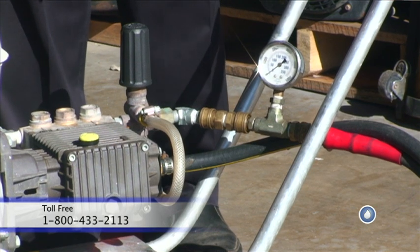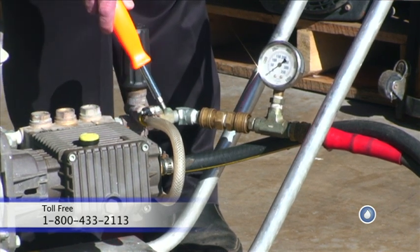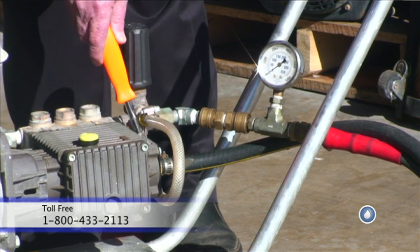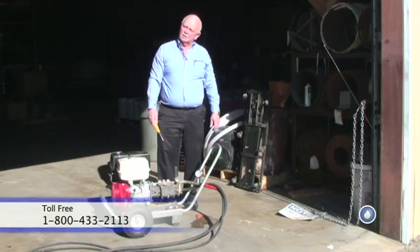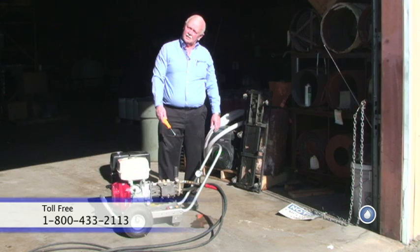Another method: we're going to remove this line where it hooks into the manifold, install a plug in the manifold so the water doesn't run out of the manifold. Then we're going to start the unit again and monitor that line to see if there's any water running out of it. If there's water running out of it, then we'll know we have an unloader problem. If there is no water running out of it, then we'll move on and look for other problems.